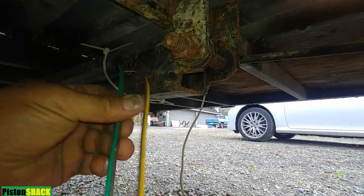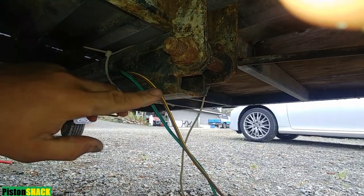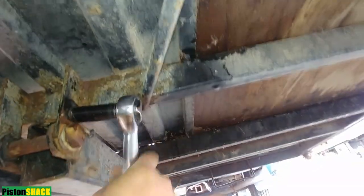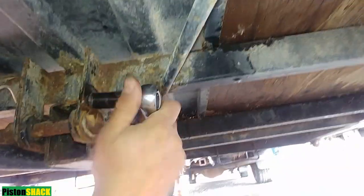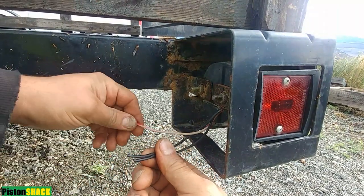I pushed the wiring harness through the tubing to the center and now we have wires for the left and back. We are now attaching our white wire — the ground wire — to the frame, which will be the shared ground for all our electrical.